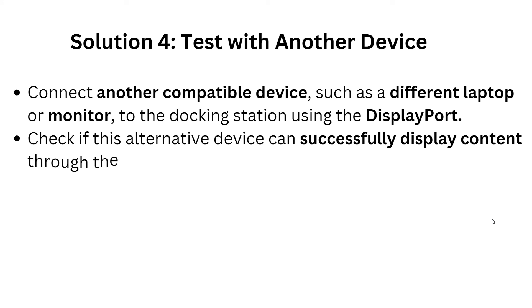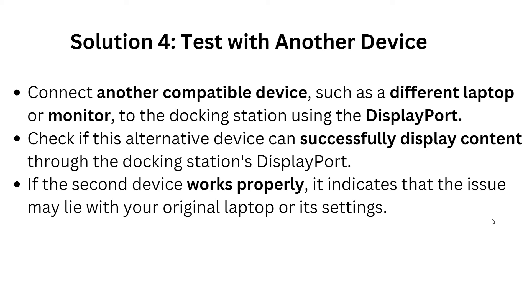Now we are going to Solution 4. Connect another compatible device — such as a different laptop or monitor — to the docking station using the DisplayPort. Check if this alternative device can successfully display content through the docking station. If the second device works properly, it indicates that the issue may lie with your original laptop or its settings.